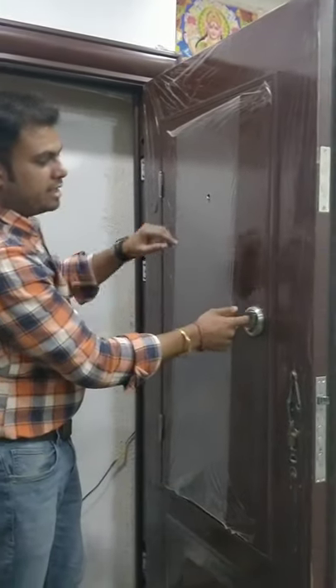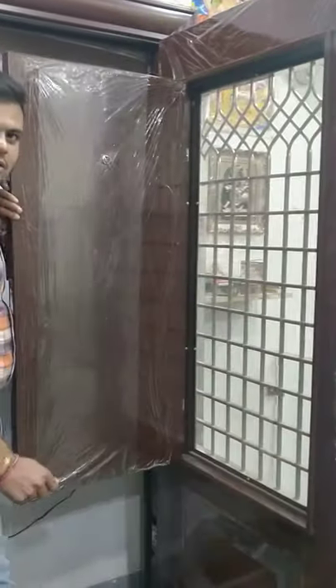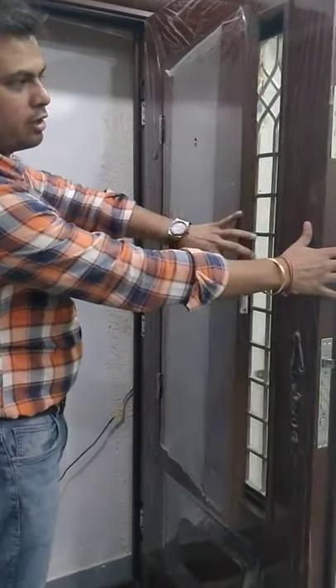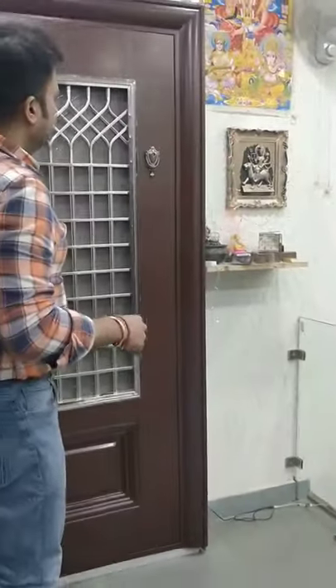Plus, in this specific design we have an option of a window. You effectively have two doors in a single door, and you have an option of a window as well — beautiful steel doors in a wooden finish.